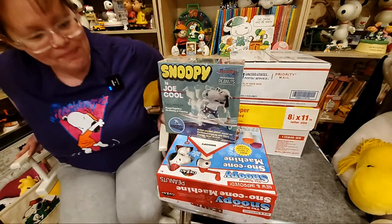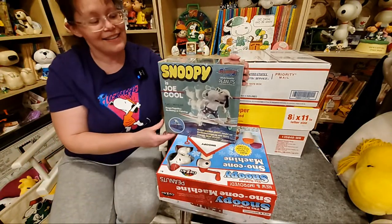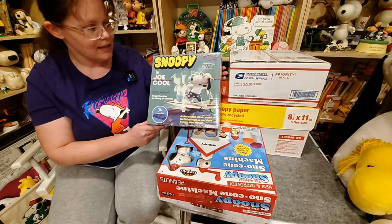All right, just leave it alone, Rosa. Back to our regularly scheduled content. I got this Snoopy model kit, so I'm going to put this together.